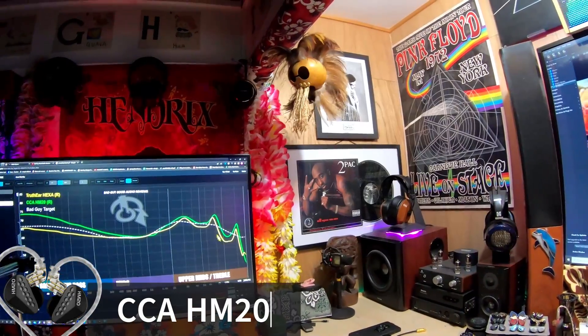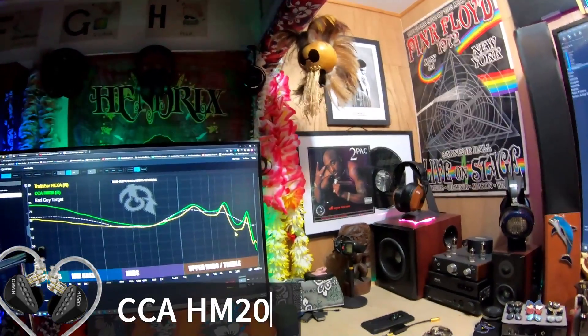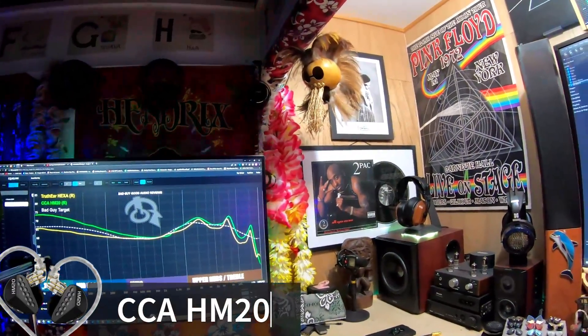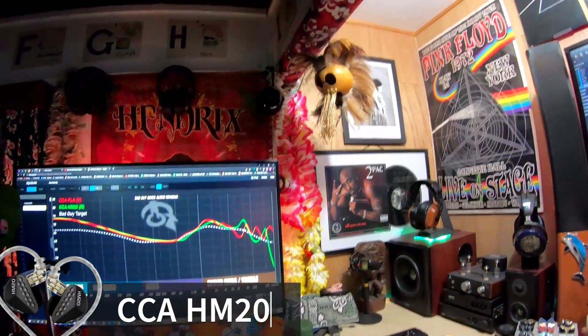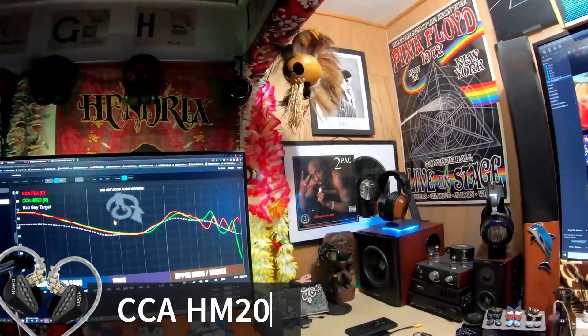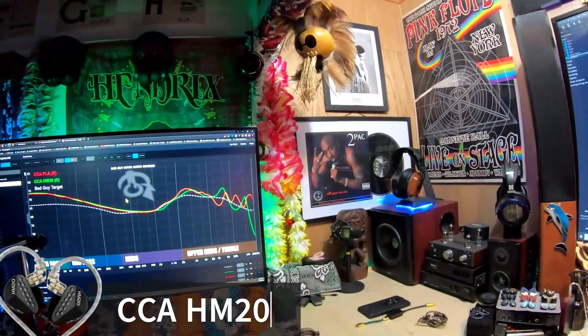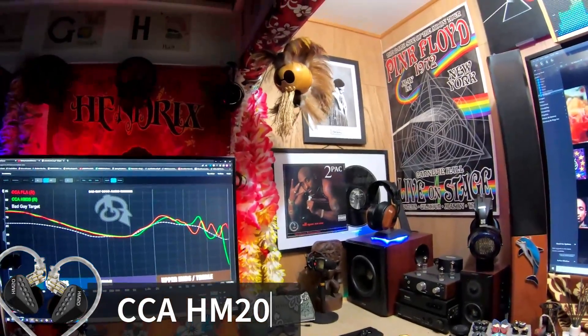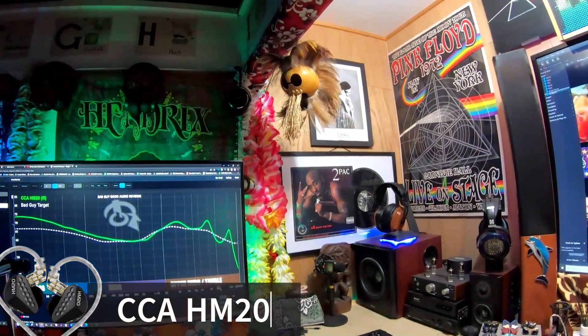It's got a very similar upper mid and treble profile as the Truthier Hexa, which was my last video. The bass is completely different, though. The bass on the planar is identical in level but the quality is completely different — the bass on this is much better quality. That was a planar doing too much; this has a dedicated driver in the low end with balanced armatures taking care of the upper mids and treble, so it has far superior low end.